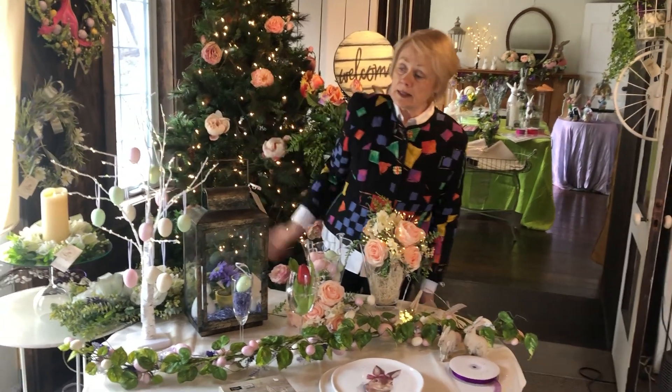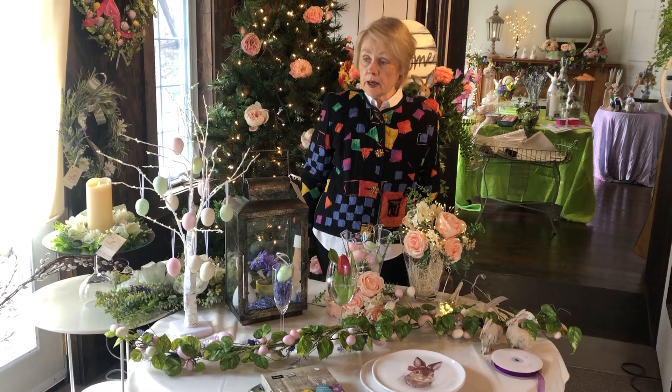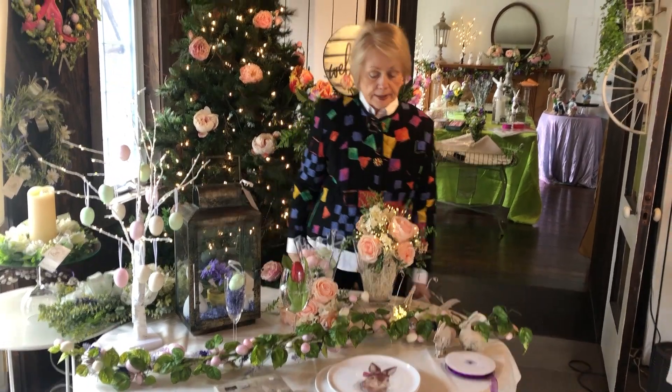We've already told you about the Easter egg tree, which is fun. These trees are so fun to use for any time of year, but the eggs look particularly great on it.